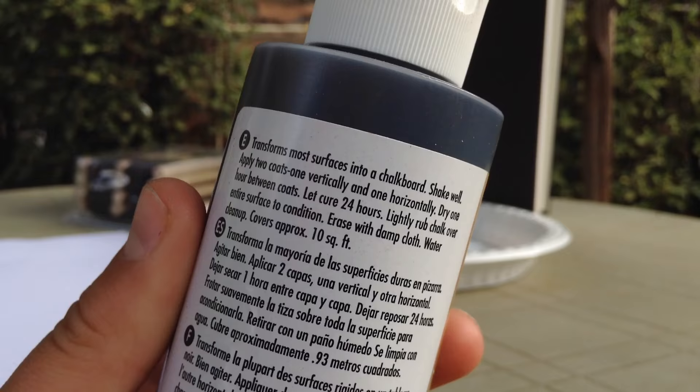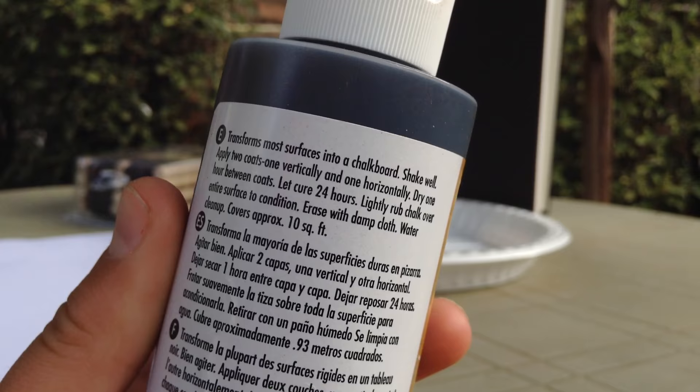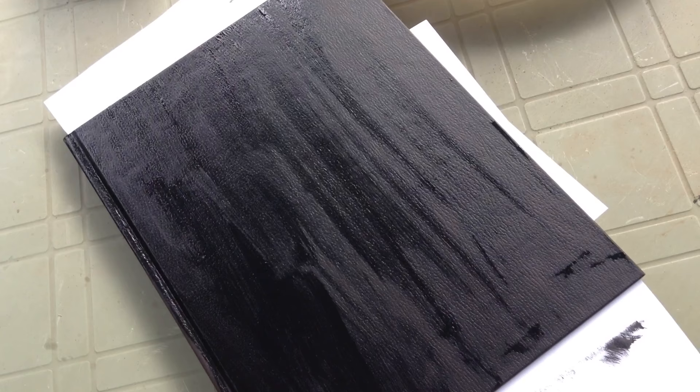You're going to apply two coats — one vertically and one horizontally — then let it dry one hour between coats, and then let it cure for 24 hours. Then you're going to lightly rub chalk over the entire surface to condition it. I painted over the top of it and you can already see that it's drying, but I'm still going to wait an hour and then do the other side. I didn't do the spine yet, and I'm going to do that after this side is done.